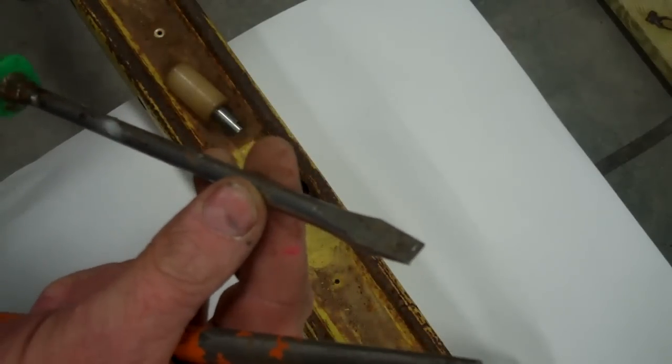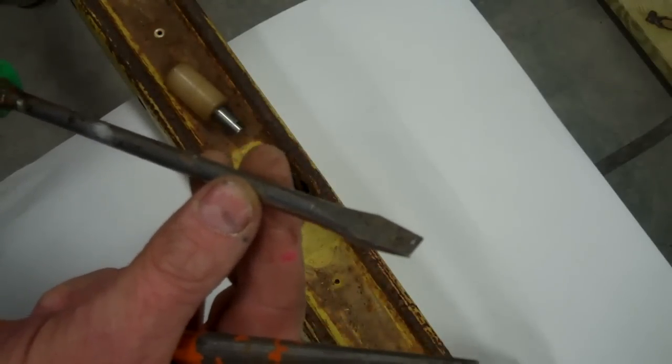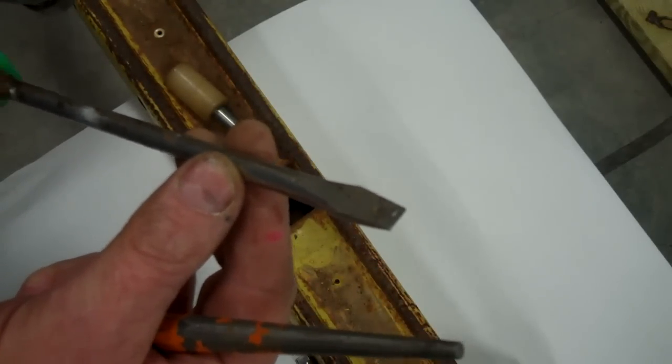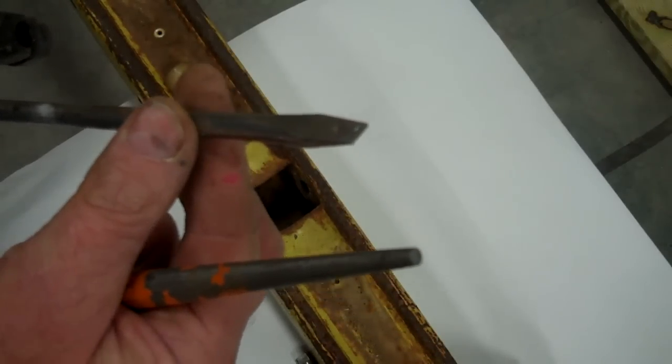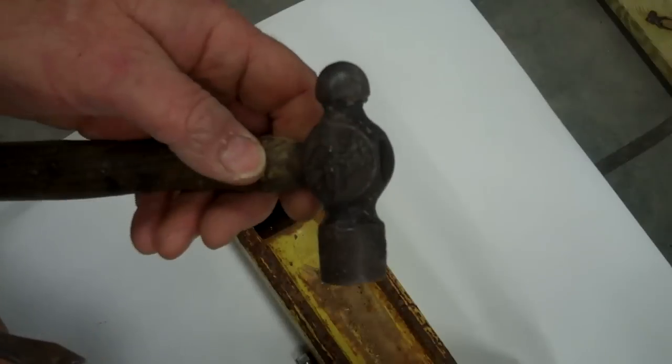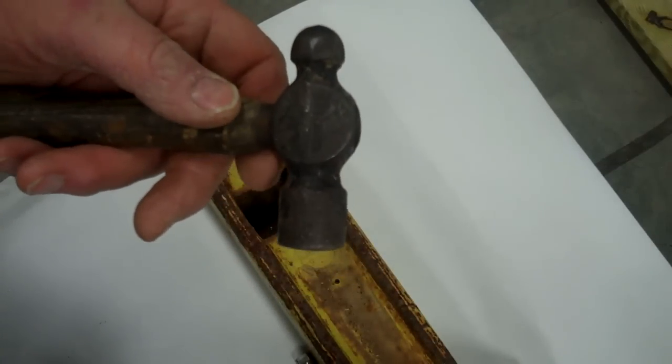We abuse it opening varnish and paint cans with it. We use it as a pry bar, as I will in just a minute. We hammer on it and even use it as a drift or maybe a very crude chisel. And then the last tool is a ball-peen hammer, or you can use a regular claw hammer.